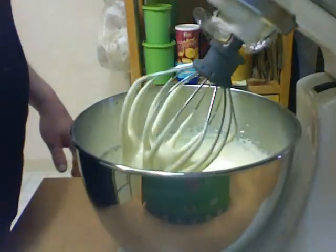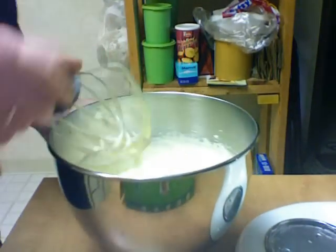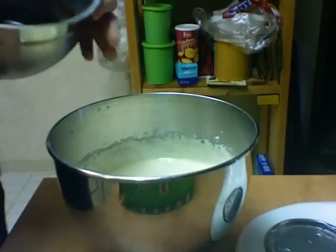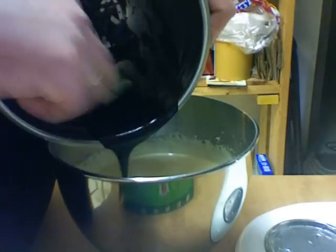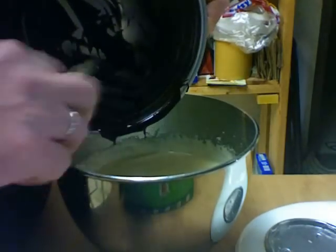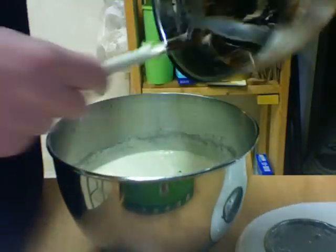The mixture is all beaten up and getting quite thick. The hardest part about making this is letting the chocolate mixture cool off long enough — it needs to cool off for about an hour. Make sure the sugar, eggs, and everything have been done for quite a while before that.